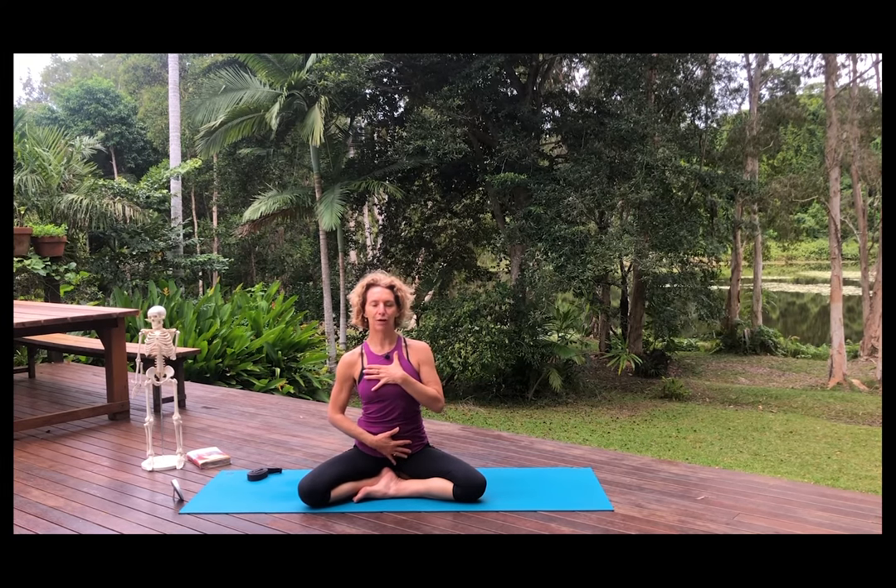The ujjayi breath is typified by having an inhalation equal to the exhalation — equal in effort and intensity. We'll use a little count. Draw the breath in: one, two, three. Pause. Exhale: one, two, three. Let's do that one more time. Draw the breath in: one, two, three. Press the breath out: one, two, three. Three may not be the perfect count for you — feel free to vary that. We're going to use that mindful breath to keep us grounded in our practice today.